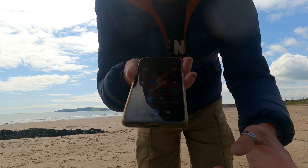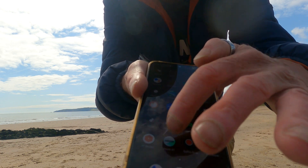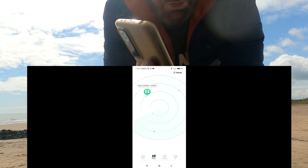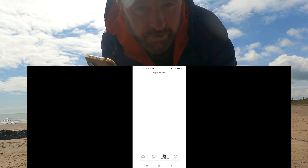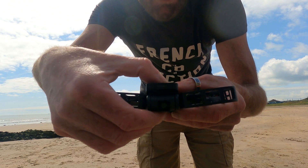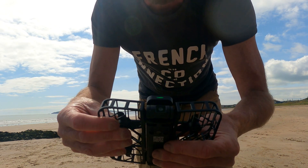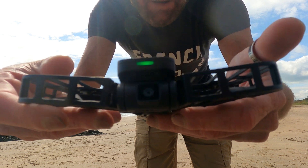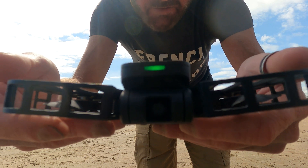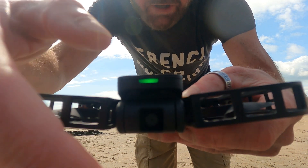Once you have the X1 unpacked, you'll need to download the Hoverair X1 app. Once you have the app on your phone, you can change the different settings on the drone itself. To turn the drone on, just hold your finger on the power button — you should see a green light at the front. We're going to use the first setting, which is Hover.